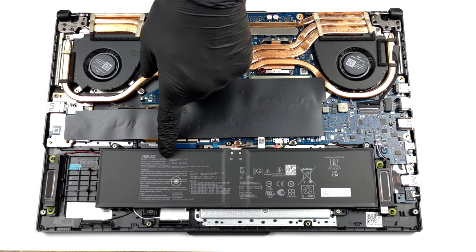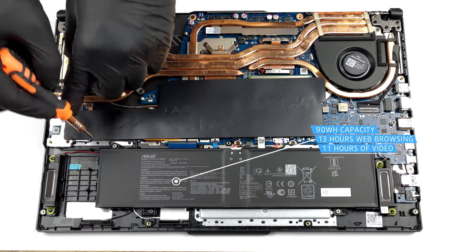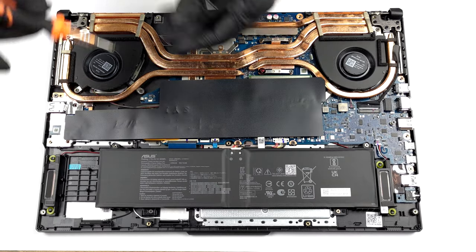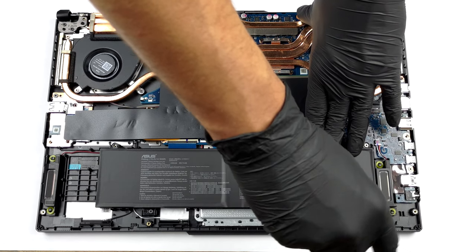It has a 90 watt-hours battery pack, which lasts up to 13 hours of web browsing or 11 hours of video playback. To take it out, unplug the connector from the motherboard and remove all four Phillips head screws holding it to the chassis.